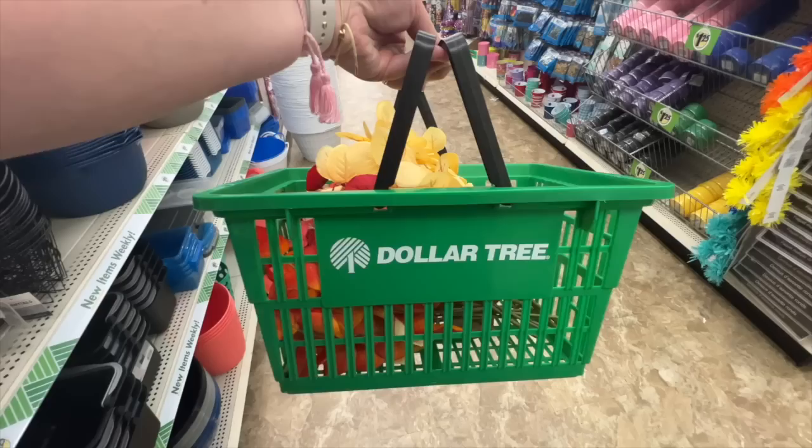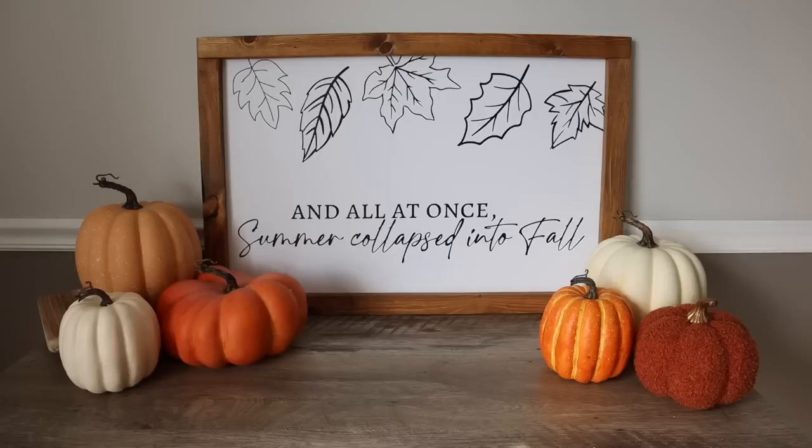August is quickly approaching and you know what that means for us crafters — it's time for fall DIYs. So today I'm going to kick off the season with a bang with 30 of my best Dollar Tree DIYs and decor ideas to help you get ready for fall.